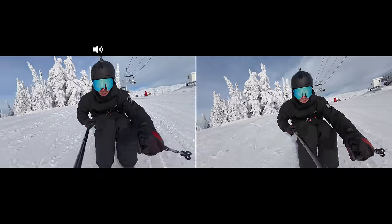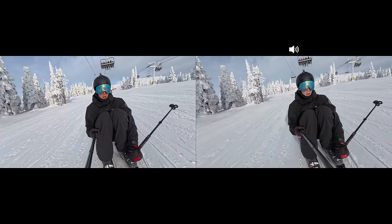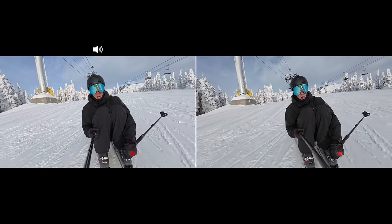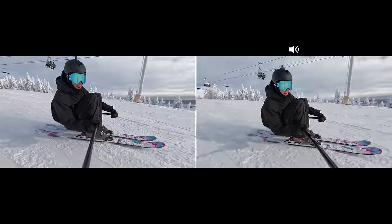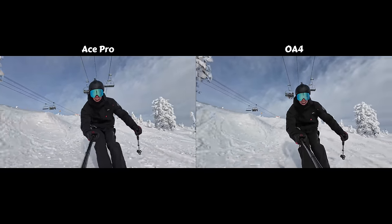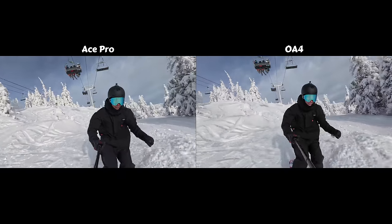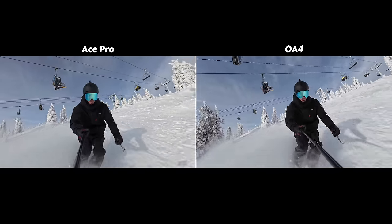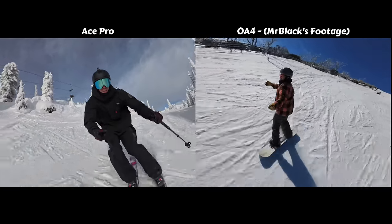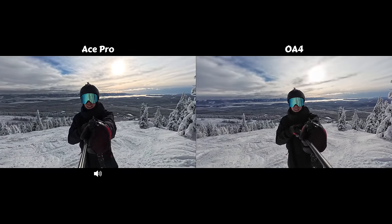Starting off with settings, I'm going to be using 4K 60 frames per second most of the time. I like shooting at 60 frames versus 30 in case I want to slow some bits of footage down. Both cameras are shooting at 4K 60, and everything else including ISO and exposure settings have been left on auto. Using the selfie stick mount here, and something really cool on both cameras is their ability to stitch out the selfie stick shown in the shot. You can do it through the Insta360 app and the DJI Mimo app, and I think both cameras do a great job.